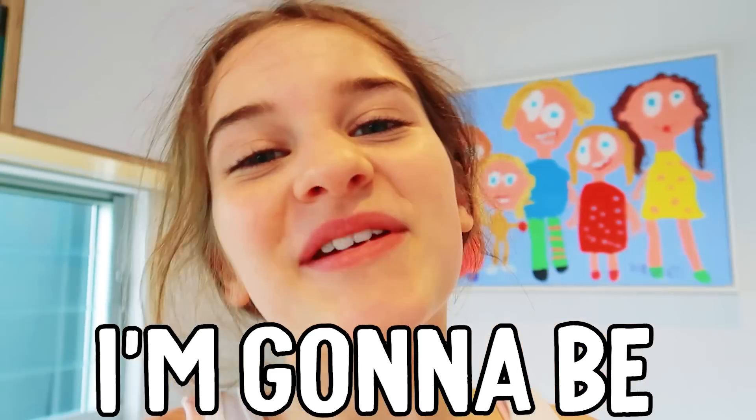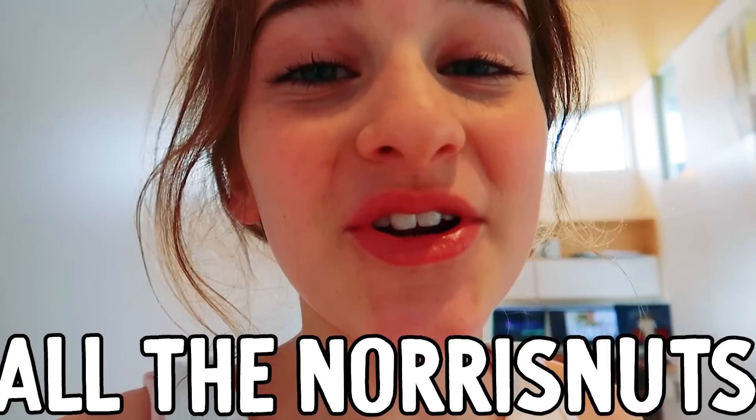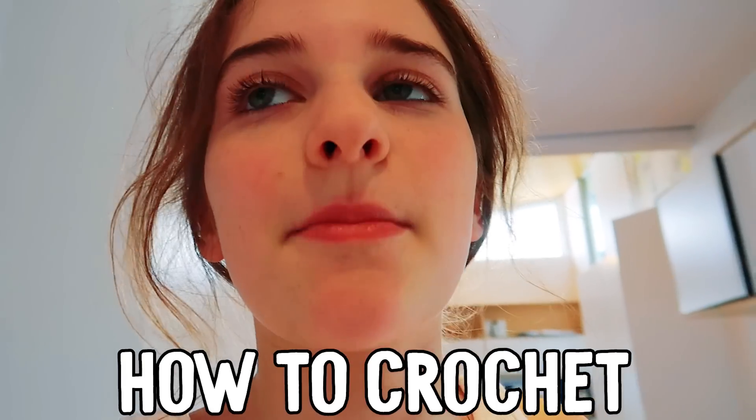Hey legends, it's me Nazi and today I'm gonna be teaching you to crochet. I'm gonna try not to sound like a know-it-all or a teacher, but I will be teaching you how to crochet. I'm so excited because I've asked all the nurse nuts to let me teach them how to crochet, but they all said no, I'm busy with my edits. But since you're such a kind person, you're letting me teach you.